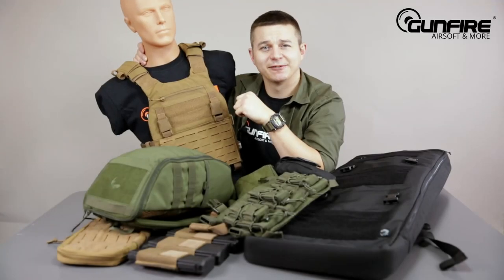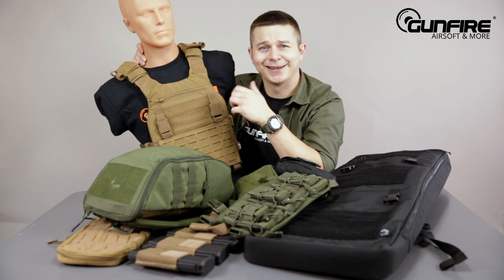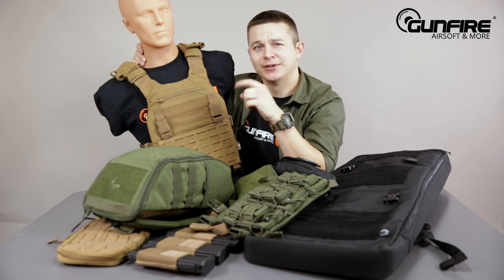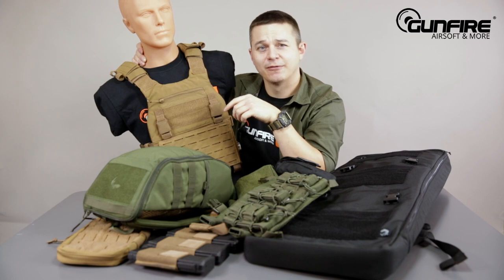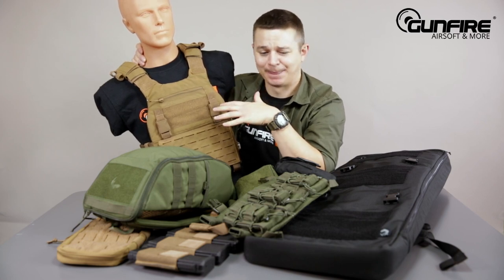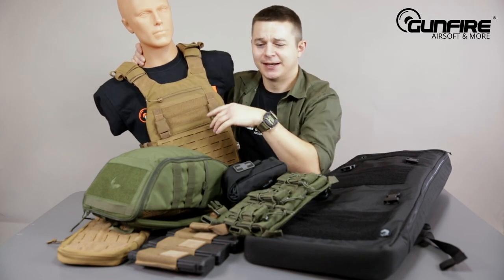Hello again in another episode of Gunfire TV. If while looking at your tactical equipment like a vest or backpack you are wondering what else should I mount on it, you're in the right place. Today I'm going to show you a few of the products from a new brand, Viper Tactical. So let me clean up this mess and get you through.